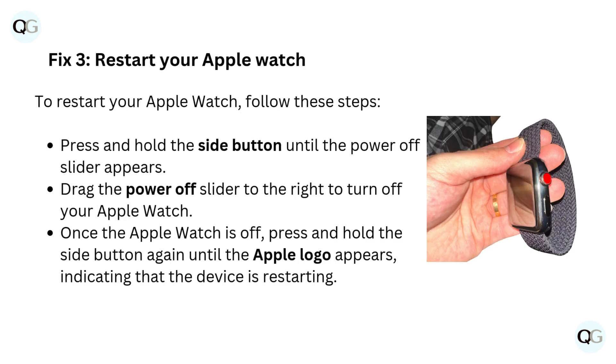Fix 3: Restart your Apple Watch. Press and hold the side button until the power-off slider appears. Drag the power-off slider to the right to turn off your Apple Watch. Once the Apple Watch is off, press and hold the side button again until the Apple logo appears, indicating that the device is restarting.